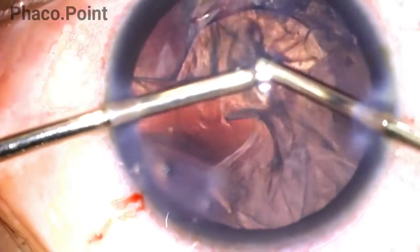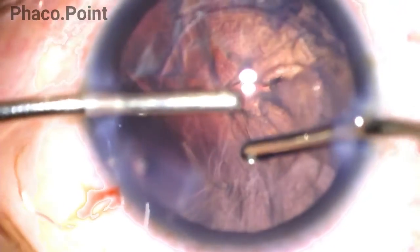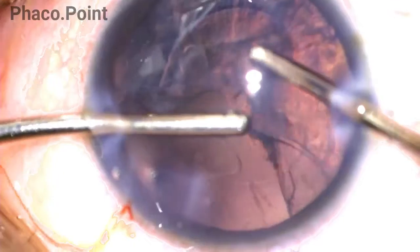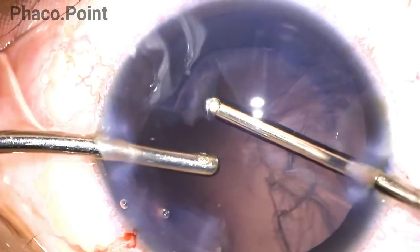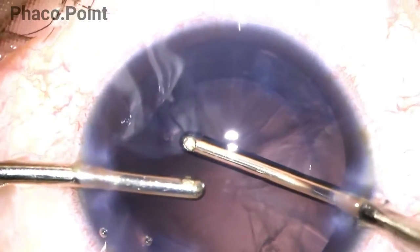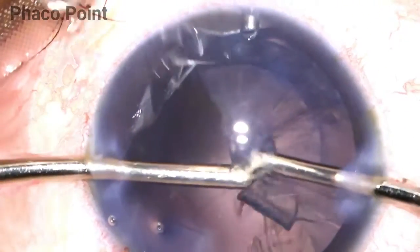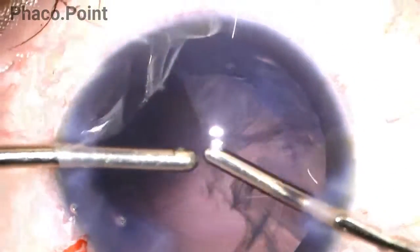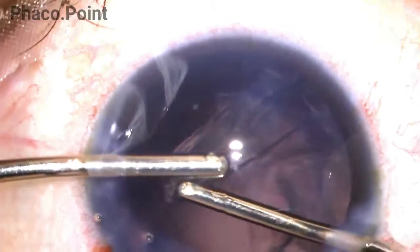Ensure the ports of the irrigation cannula never directly face the endothelium, as that jet of fluid would damage it. Always ensure careful instrumentation while instruments move in and out of the eye — a side port that is too small may damage the wound or endothelium. Finally, always maintain a well-maintained anterior chamber by performing a visco-fluid exchange prior to removing the irrigation from the eye.